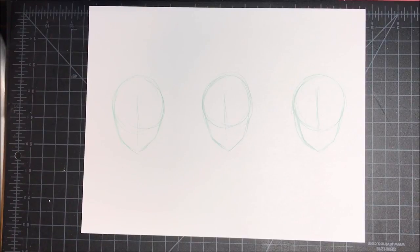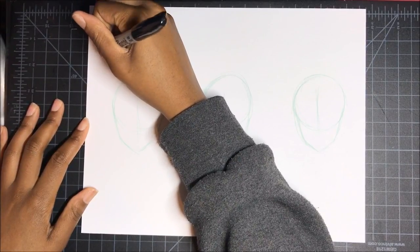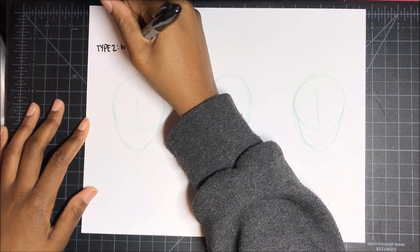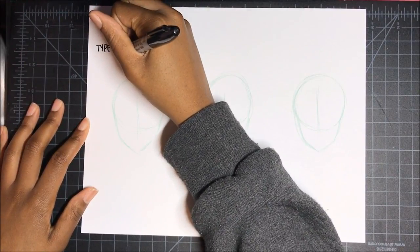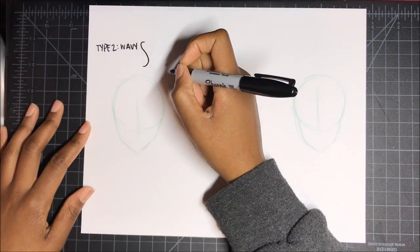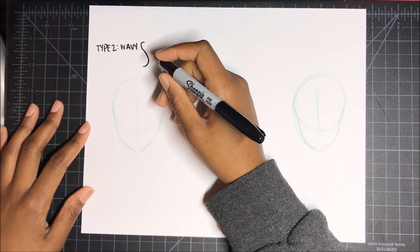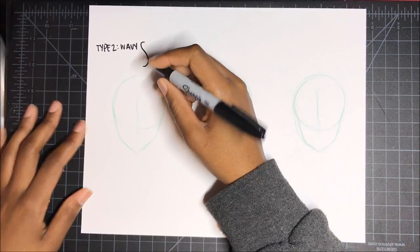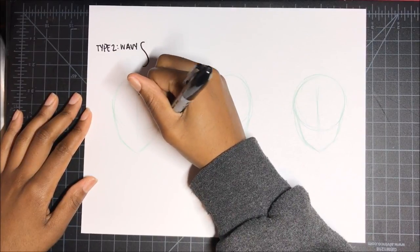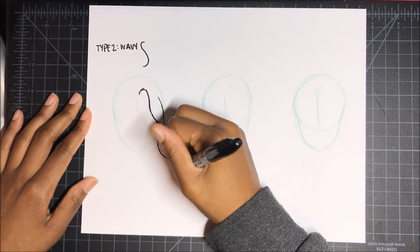All right, so we're gonna get right into this. The first hair type we're gonna deal with is Type 2. This is the Type 2 hair type, and this is actually wavy hair. It tends to come into a really long, lazy S shape — like the S gave up on life, like a snake. A lot of times the hair tends to look something like this — very long S shapes, very loose curls.